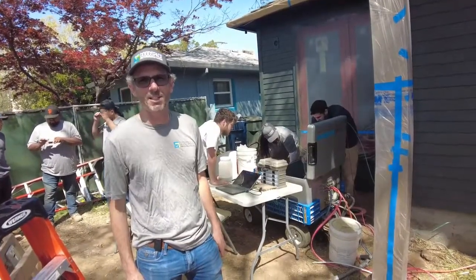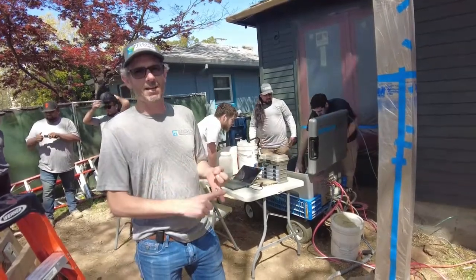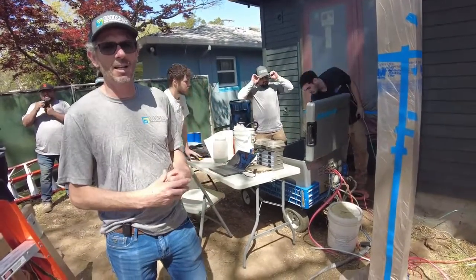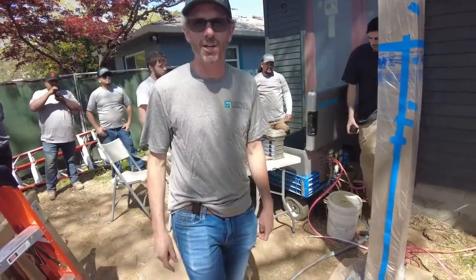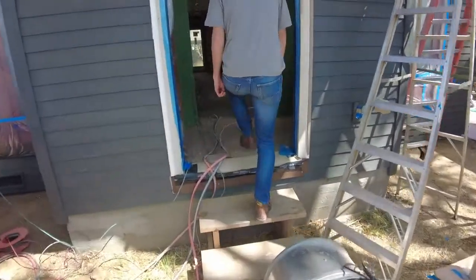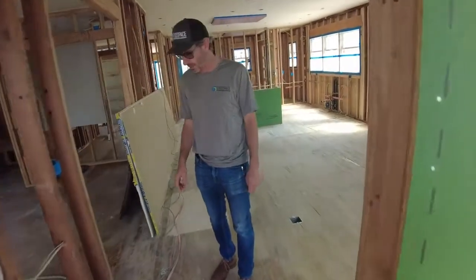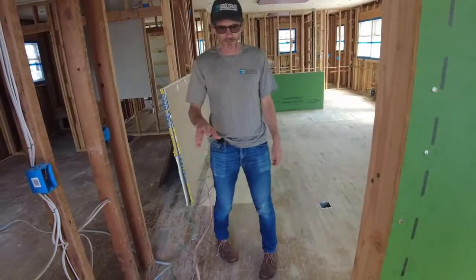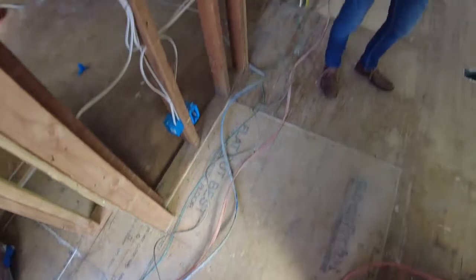The crew from Insulation Solutions is behind me just setting up the equipment outside. They've got their laptop, the air barrier product in the bucket, the hoses, and the compressor lines. That's going to be the control station. This house is about 1,200 square feet, so not too big. We've got three color-coded lines coming in, and I'll show you the spray rigs that are going to be putting the aerosol product into the rooms.